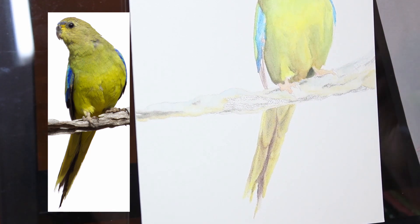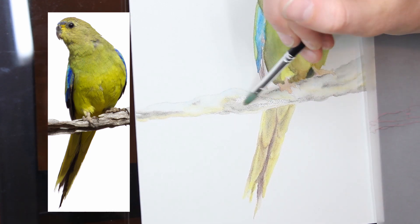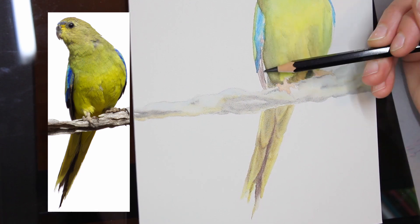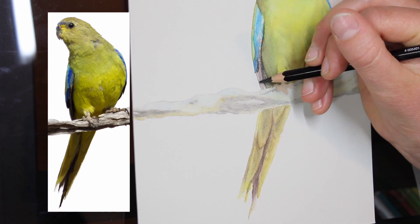I just wanted to do something a bit quicker this week, something more experimental to try things out. That's how I like to learn with art - just by trying things, like hey, I haven't used this medium on this surface before, let's give that a go and see what happens.